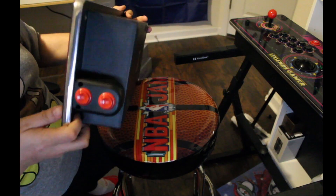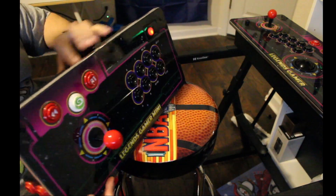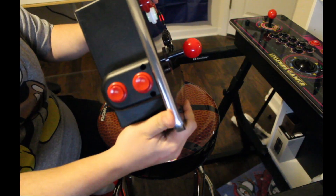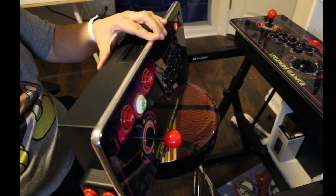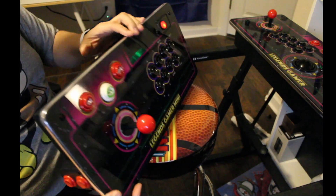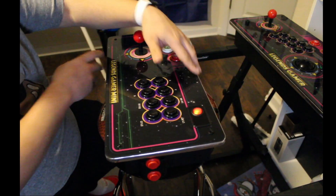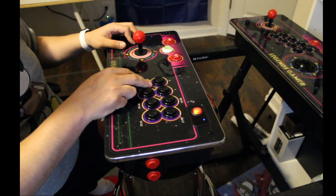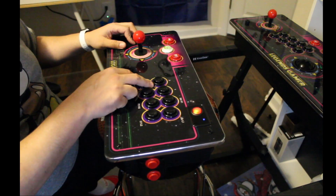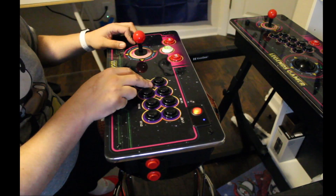I've added the pinball buttons to it — it does not come with the pinball buttons, but it does allow you to configure and buy those additional buttons to put on there. They're $50. You can see the button blinking, which is telling you that you can go ahead and pair it to Bluetooth mode.